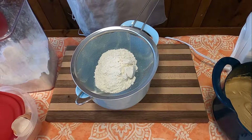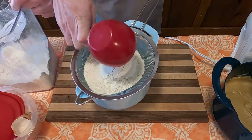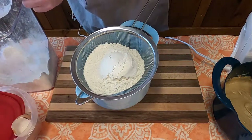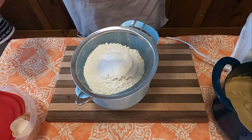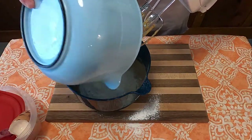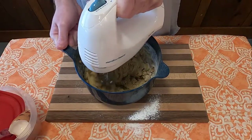Set that mixture aside, because now we're going to sift together all of the dry ingredients, which include 2 cups of flour, 1 half teaspoon baking soda, and 1 half teaspoon salt. Then take that and add it to our wet mixture, and blend together.